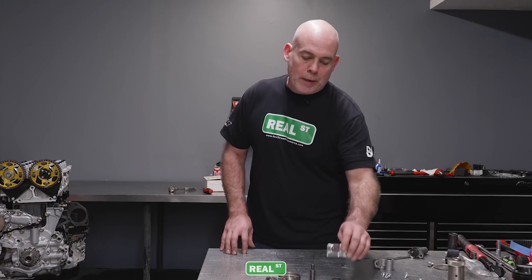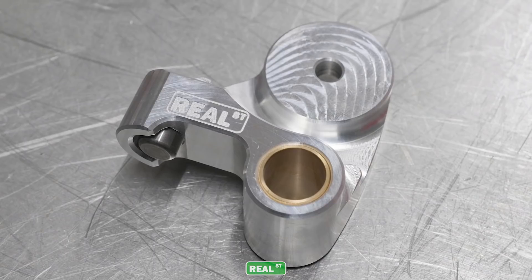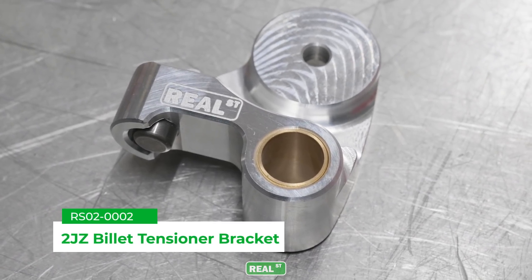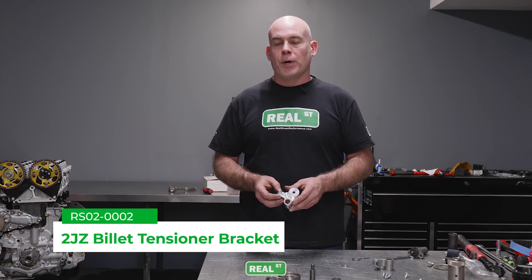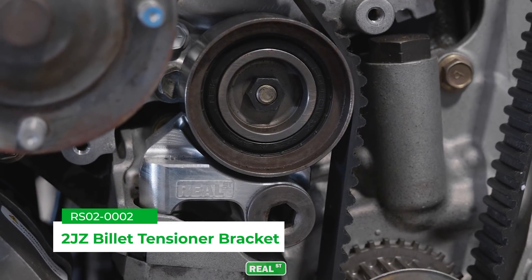The reason why we went with the billet aluminum tensioner bracket is because we were able to add enough material to overcome the weakness in the factory tensioner and its tendency to break, while keeping with an aluminum bracket.